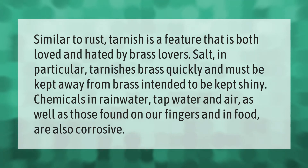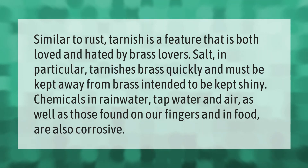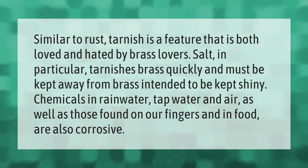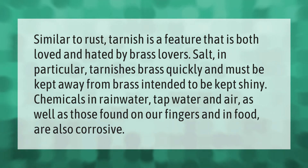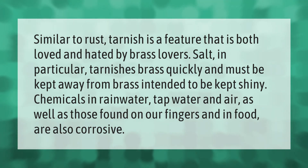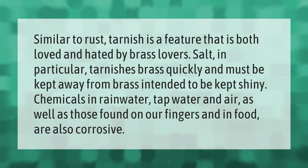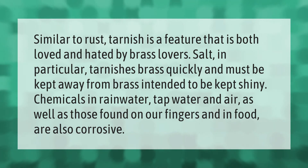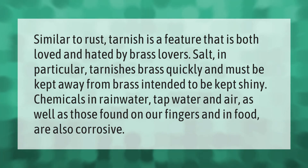Similar to rust, tarnish is a feature that is both loved and hated by brass lovers. Salt in particular tarnishes brass quickly and must be kept away from brass intended to be kept shiny. Chemicals in rainwater, tap water, and air, as well as those found on our fingers and in food, are also corrosive.